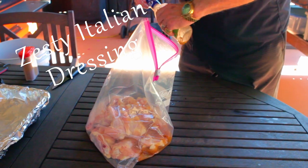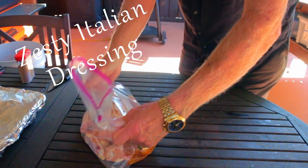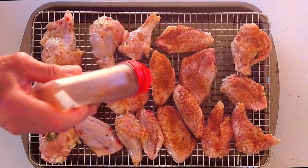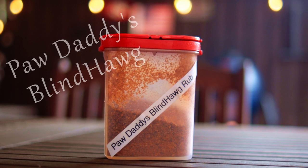Put all the wings in a storage bag and add some zesty Italian dressing. Just make sure the wings are coated in the dressing. Then lay the wings out and sprinkle on some barbecue rub.